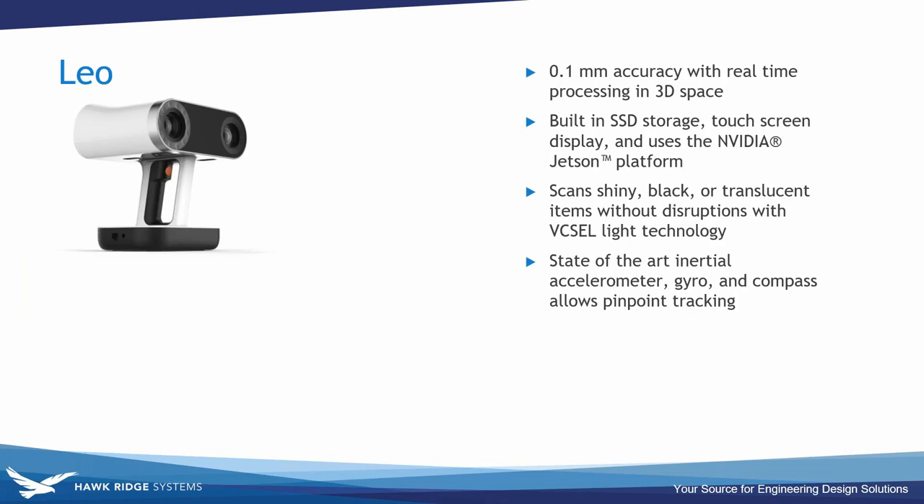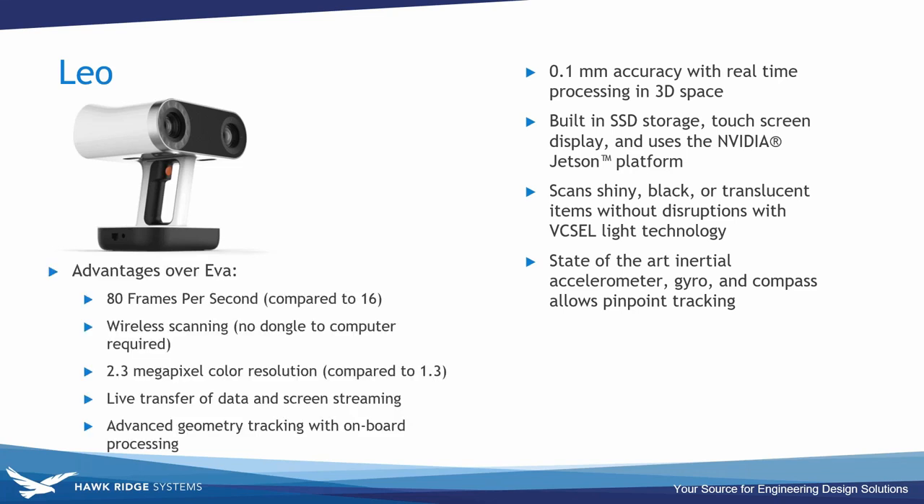The Leo is one of the first 3D scanners to offer onboard automatic processing, making 3D scanning as easy as taking a video on your phone. As you scan, you see the 3D replica being built in real time on the Leo's touch panel screen, so you can rotate the model and confirm you've captured everything before going back to software. Advantages over the Eva include 80 frames per second versus 16, wireless scanning without a dongle, a bigger camera, and live data transfer with screen streaming.